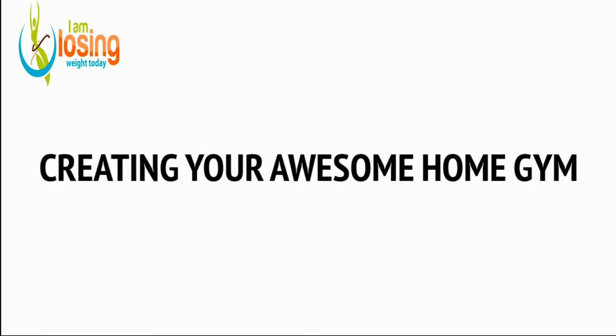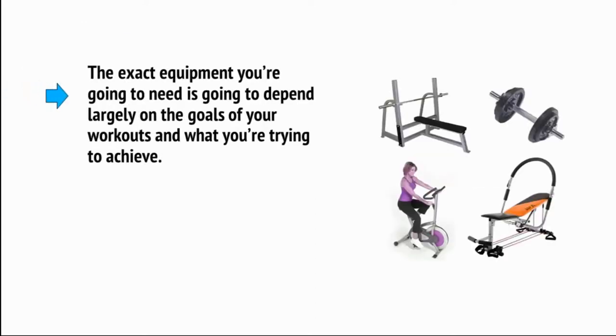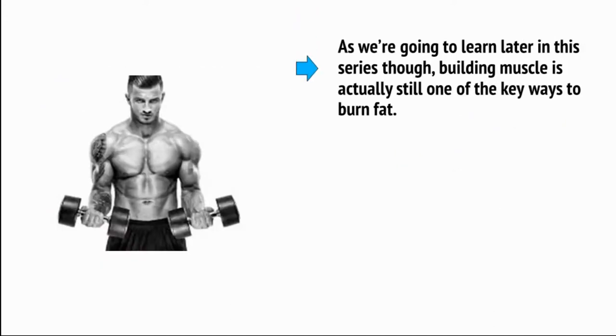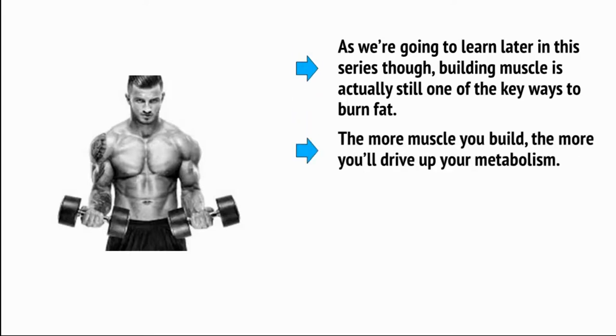To start training from home you're going to need to create your own home gym. This means finding the right equipment and stocking up your home — whether that's a spare room, your living room, or even a garage, which is just ideal. The exact equipment you're going to need depends largely on the goals of your workouts. The equipment you need to burn calories and lose weight, for instance, is quite different from what you would use to build massive muscle. Building muscle is still actually one of the key ways to burn fat — the more muscle you build, the more you'll drive up your metabolism.